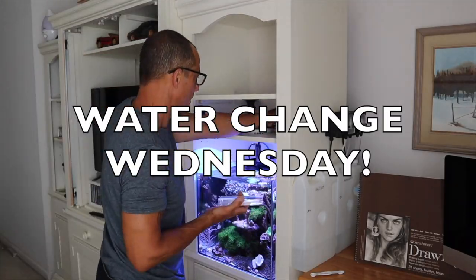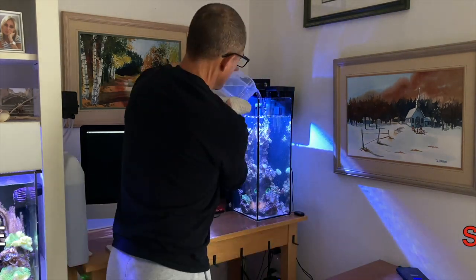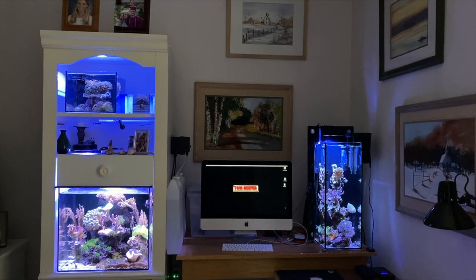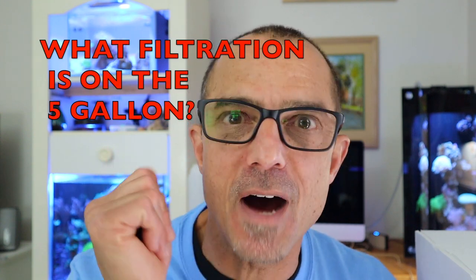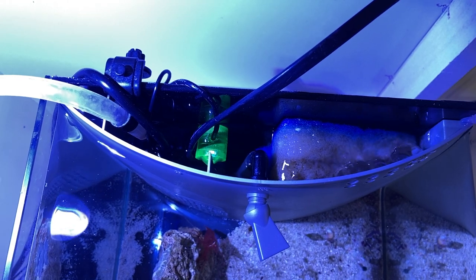Let's get to the first question for Water Change Wednesday about the five gallon. Akib asked which filtration I'm using in the five gallon. The only real filtration I have in there — mechanical filtration — is I stuffed a little filter floss down inside the compartment to collect detritus. I think he expected some other kind of filtration like an overflow box or some form of mechanical filter that was a little more involved.